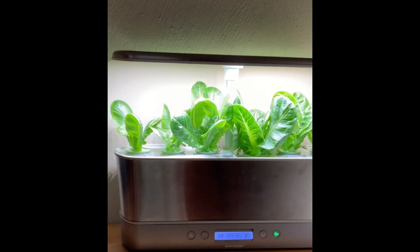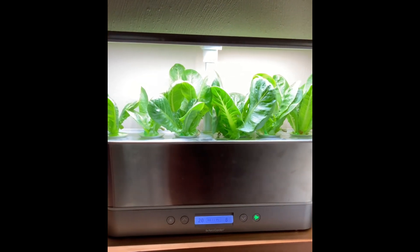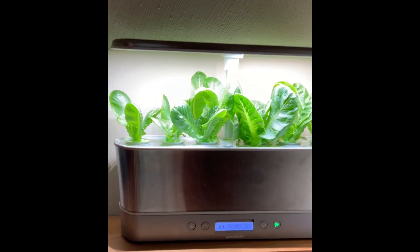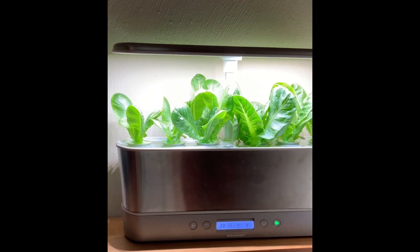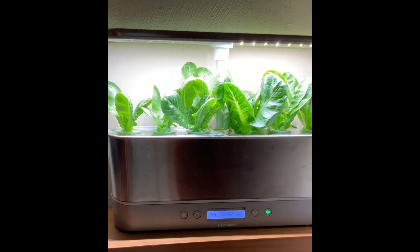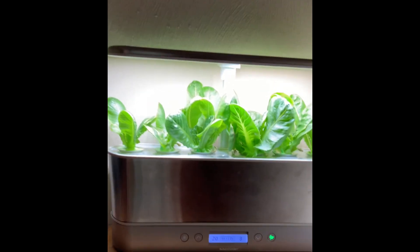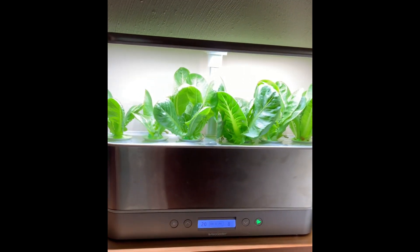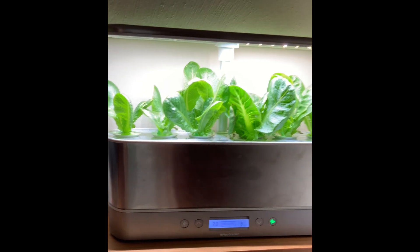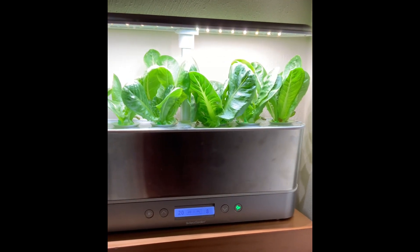Hey y'all, Markita here and I just want to give you guys a quick check-in on how it's growing so that you can see the AeroGarden here. Check out the lettuce. For those who may be new here, this is actually my AeroGarden Harvest Slim Elite. I did a Grow Anything with this one where I actually purchased my own seeds and put them in the pods to grow them in the AeroGarden. So this was my first time trying that and here's where we are.